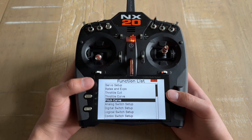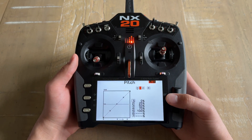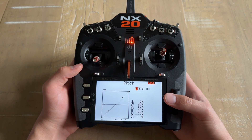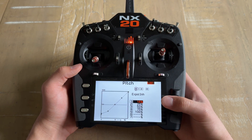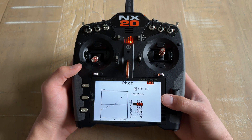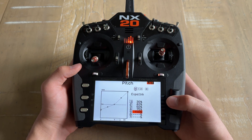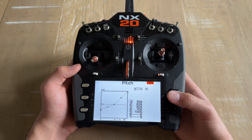With your throttle curve set, go back to the list and right below it go to Pitch Curve. Stunt 1 and Stunt 2 are going to stay the same — the only one that you are going to change is normal mode. For point 1 we are going to have 30%, point 2 is going to be 40%, and point 3, point 4, and point 5 are going to stay at the same percentage values. Just like that, we have our pitch curve set.